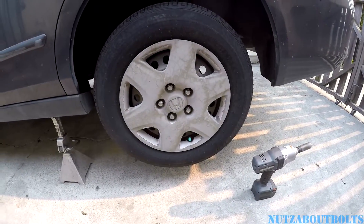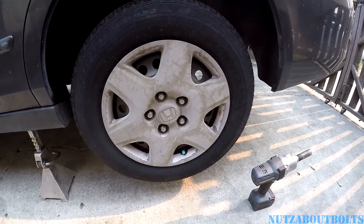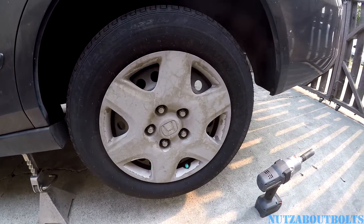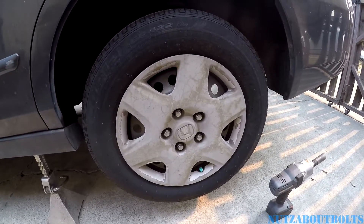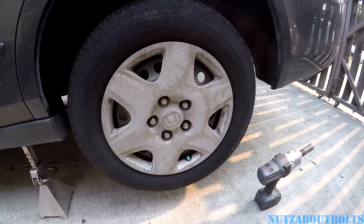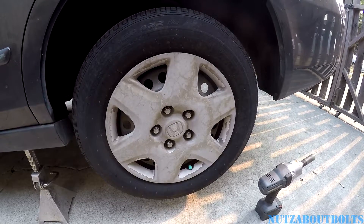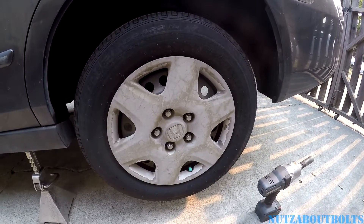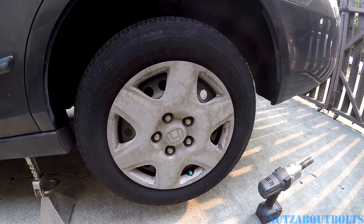This is Nuts About Bolts. This is a quick video about making a piece of crap hubcap look a lot better, because buying refurbished ones is not cheap, and the generic ones will probably fall off and make your car look even worse.